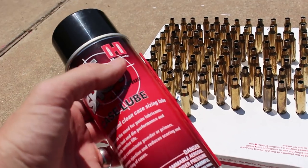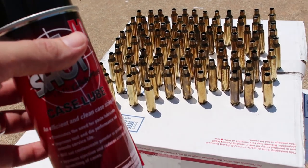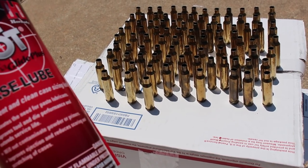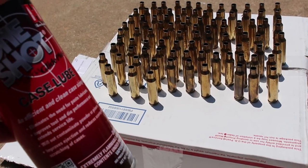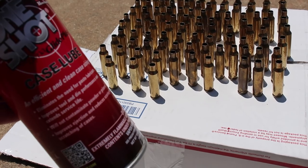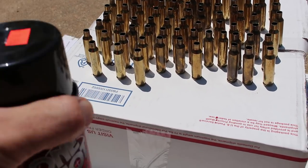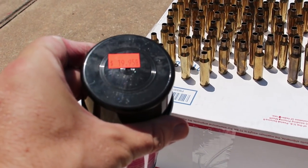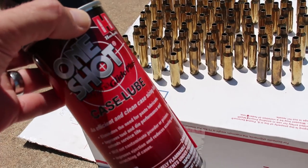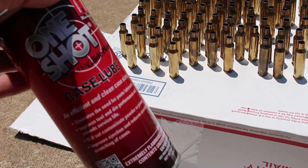Here's what we're going to be using for case lube: this is Hornady One-Shot case lube, and this stuff is awesome. It takes so much time off my usual job. As you've seen before in some of my older videos, I was using a case lube pad, some liquid, and a little brush to get inside the neck. Well, this does it all in one go. You are paying for it — it's about 20 bucks for one of these cans and I'm not sure how long it'll last — but I think it's well worth it.